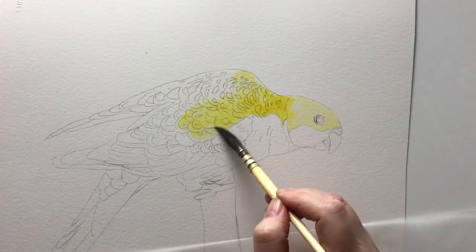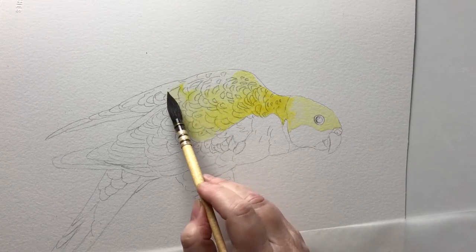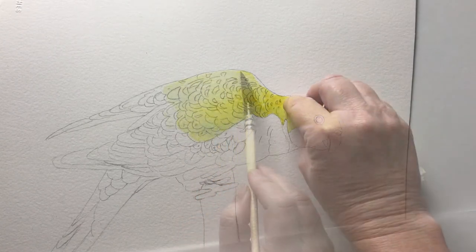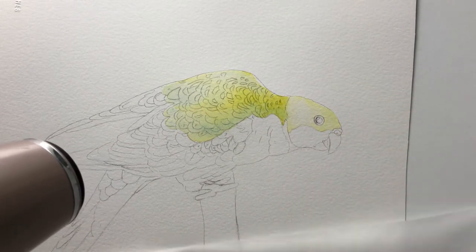I've dampened the paper here as well and I'm carrying the yellow onto the wing feathers. Later when the yellow is dry I will paint all the markings on the wings. Before the paper completely dries I blot off some of the paint on the head with a tissue to make the head lighter in colour.